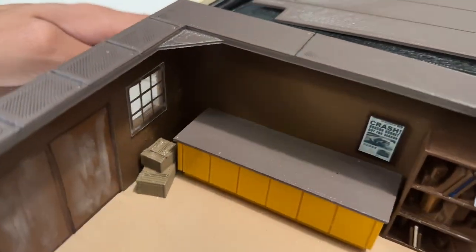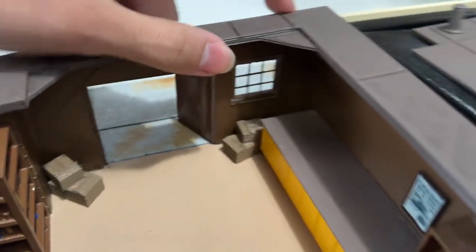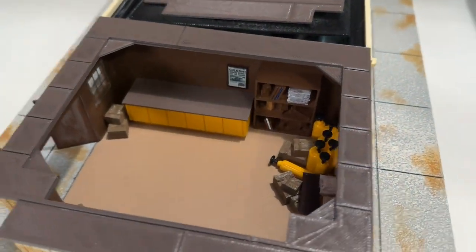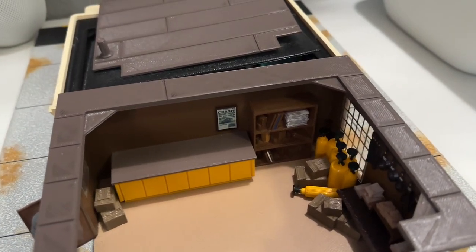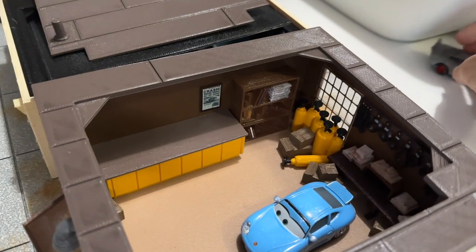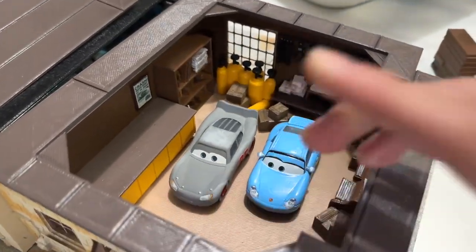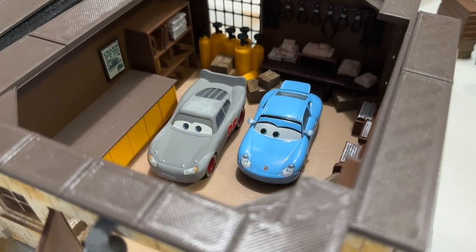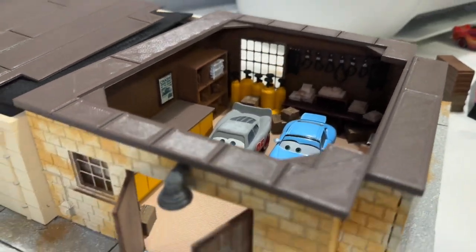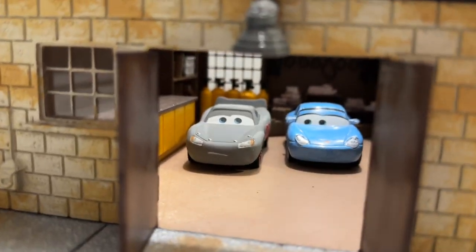There are the doors we saw earlier. You can really get some movie scenes recreated with these. That was the point of the Precision Series - back when it was still going on, it was for you to collect authentic replicas of these buildings from the movie and recreate scenes for dioramas and stuff. It truly was something special.